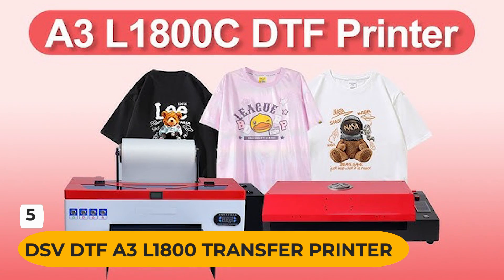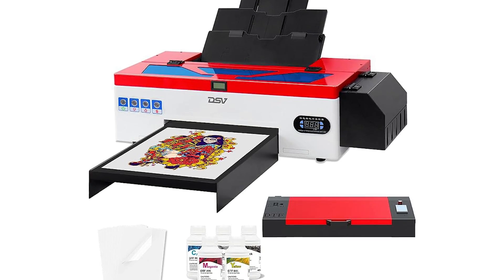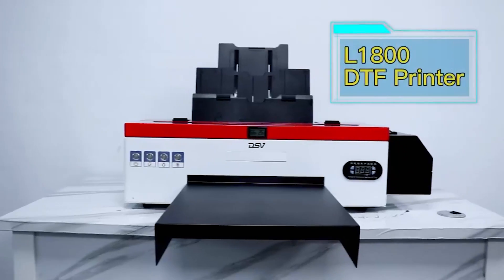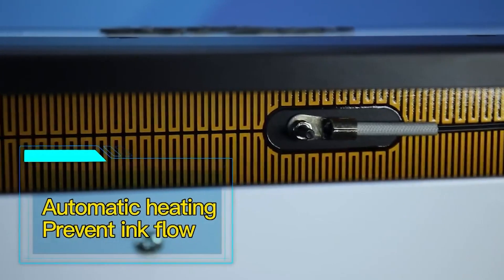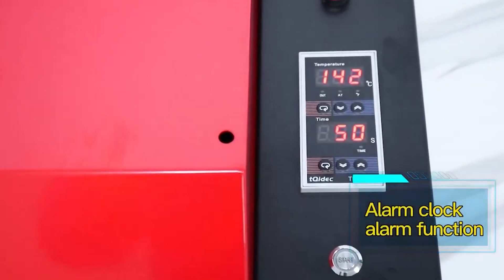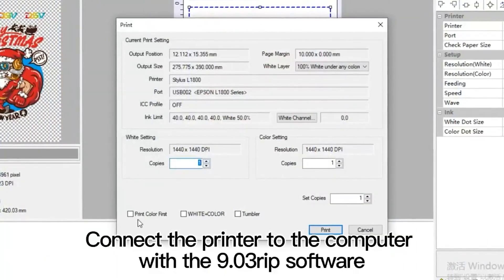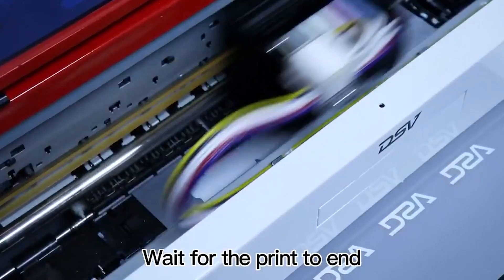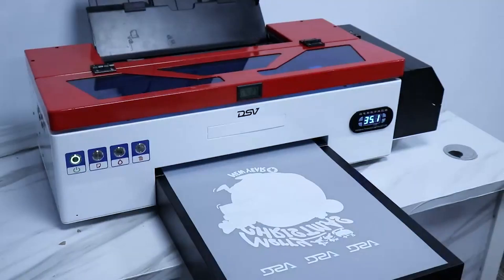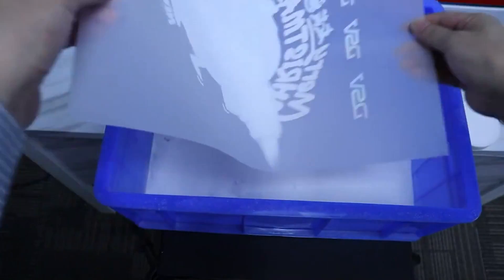Number 5: DSV DTF A3L1800 Transfer Printer. This printer is a great choice for those looking to transfer designs to fabrics. It features a white ink circulation system that prevents sediment from blocking the nozzle, making printing more uniform and beautiful. It is suitable for cotton, polyester, leather, t-shirts, jeans, hats, handbags, pillows, shoes, socks, caps, handicrafts, hoodies, cushions, and many other fabrics. It comes with five bottles of 250ml inks in CMYK and white color, 100 sheets PET film, and technical support.